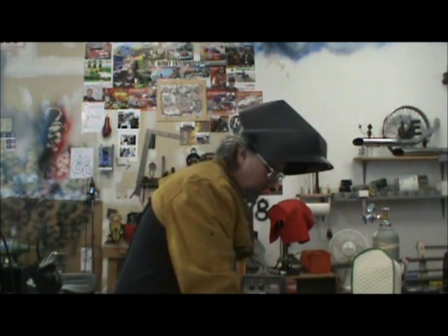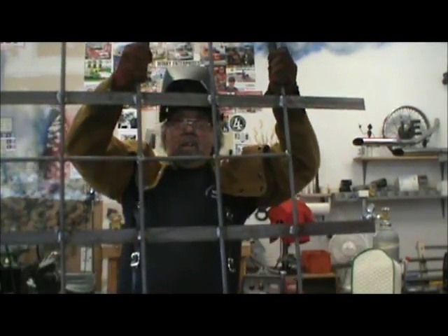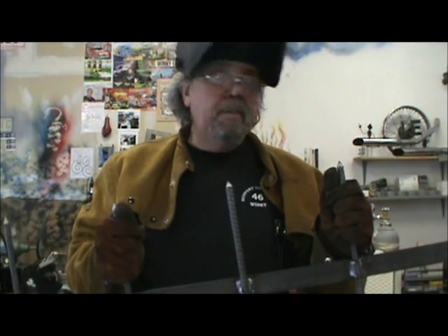All right folks, here it is — the bottom brace installed. All that's left now is cleaning it, painting it, putting the mounting brackets on, and installing.